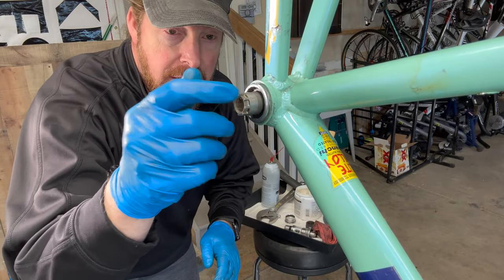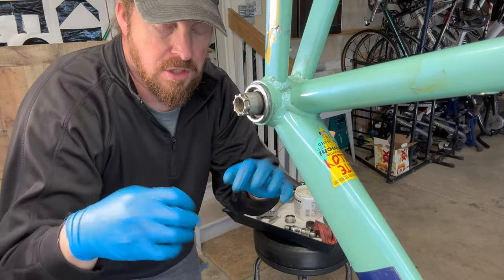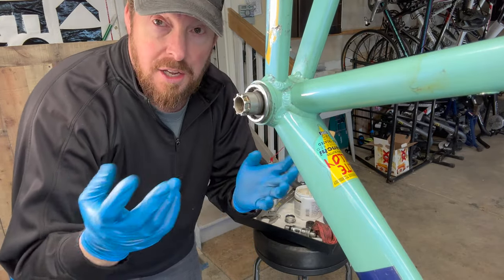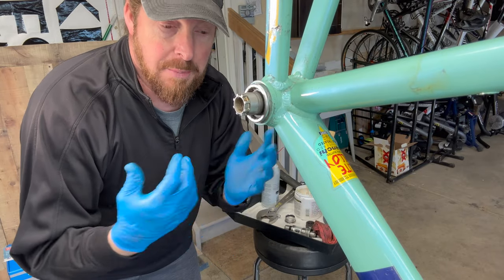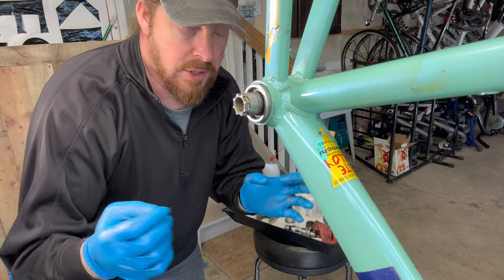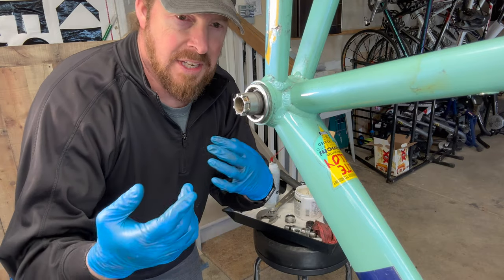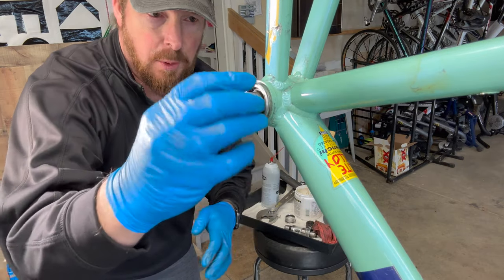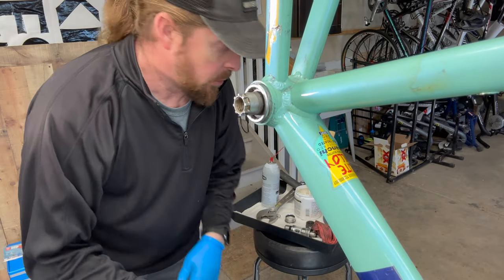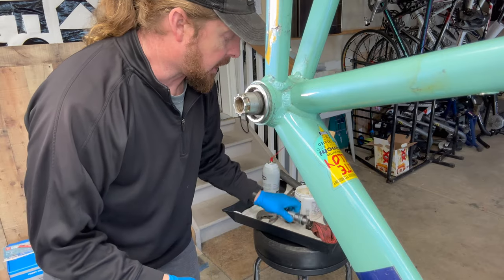These guys were a cartridge system, which a lot of them are nowadays. This is the pre-cartridge era when they first started coming out as mass production, which was great because it was easy just to switch them out. It didn't damage your crankset or anything if they started wearing out — they'd just blow up and you'd get a new one and put it in.